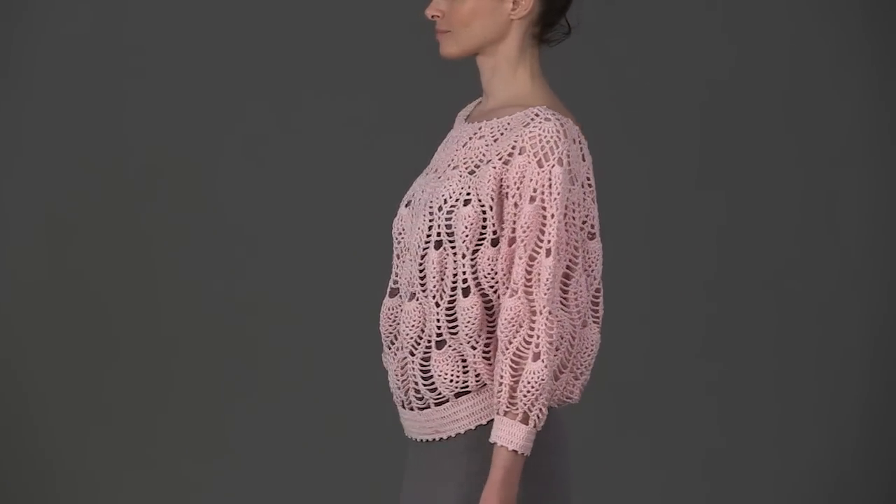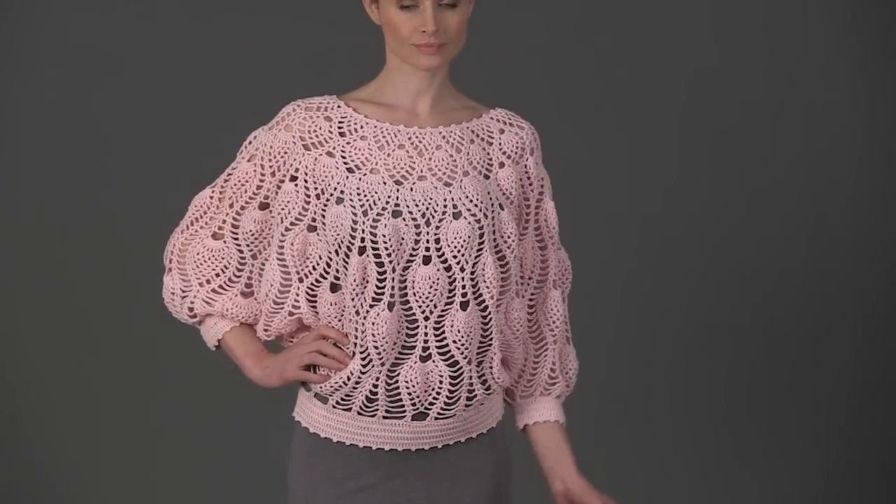Make it in Rowan Westminster Fibers 100% Cotton Sienna 4-ply for a top you will wear all year long.